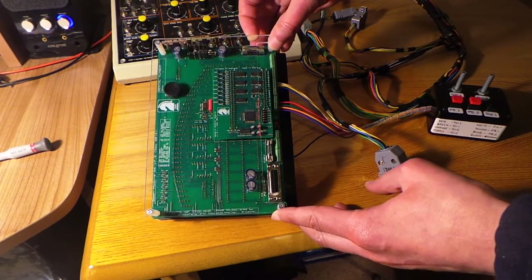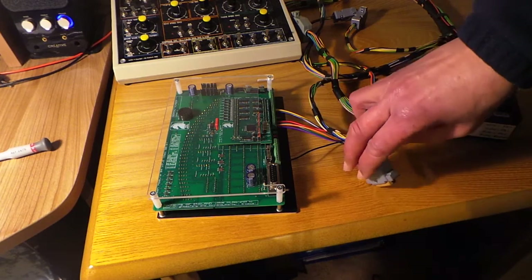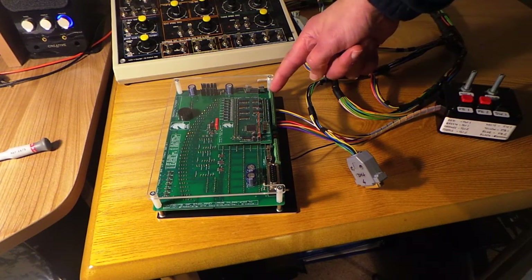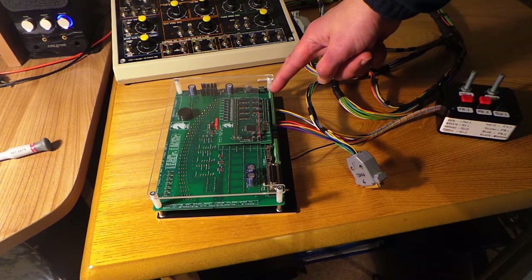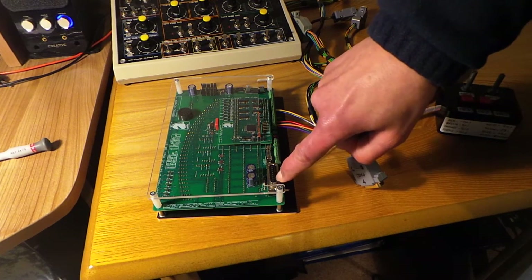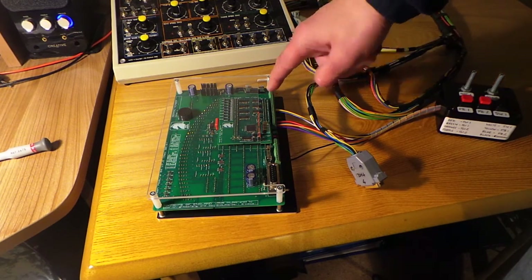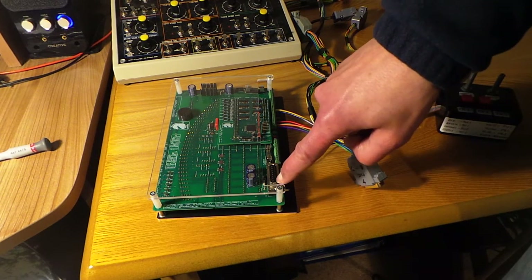Let's start as usual by looking at the essential connections to the module. We'll start with the power supply — a switched ignition power supply — and that goes in on pin number one of the D-type connector or pin number one of the terminal block connectors. The ground return for the power supply goes in on pin 15 of the D-type connector or alternatively pin two of the terminal block connectors.